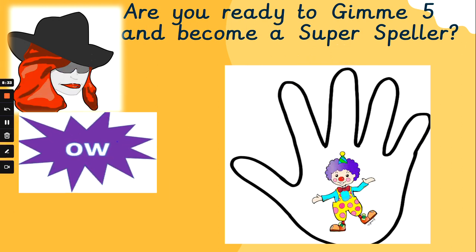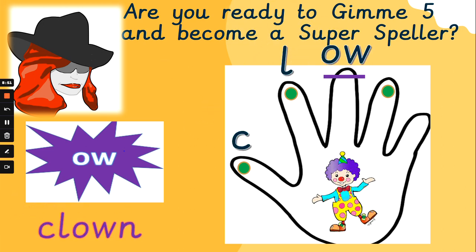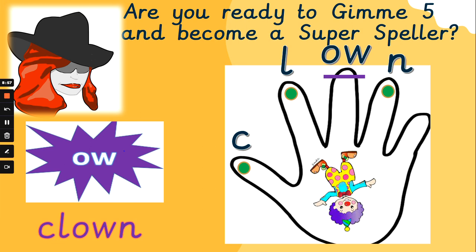What about 'clown'? Let's sound it all out so we don't miss any sounds. K, l, ow, n — phoneme fingers help us show every letter that we hear, don't they? We represent every sound. K, l, ow, n — clown. The clown is playing a trick on us!